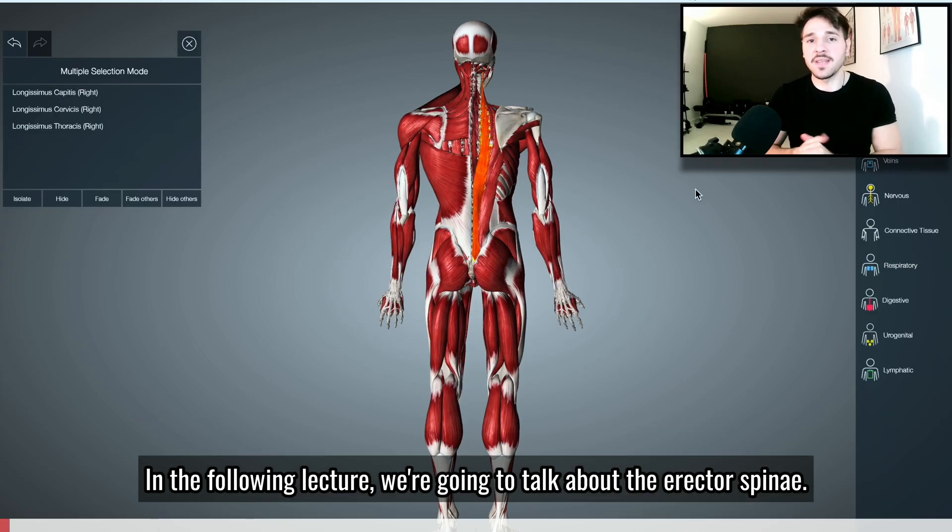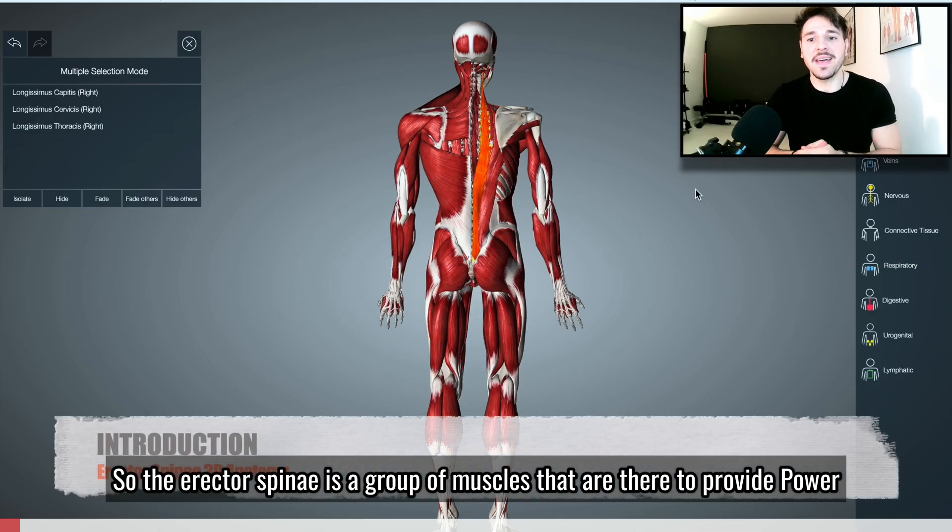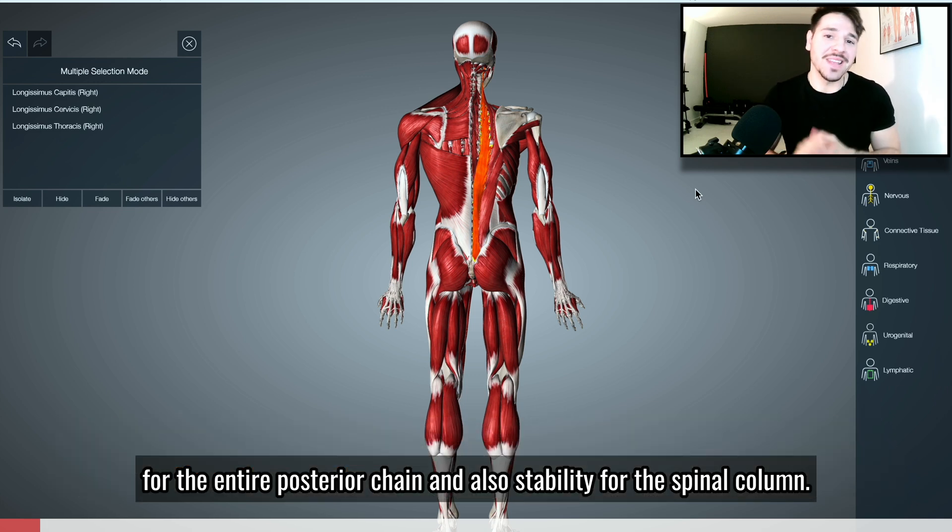In the following lecture, we're going to talk about the erector spinae. The erector spinae is a group of muscles that are there to provide power for the entire posterior chain and also stability for the spinal column.